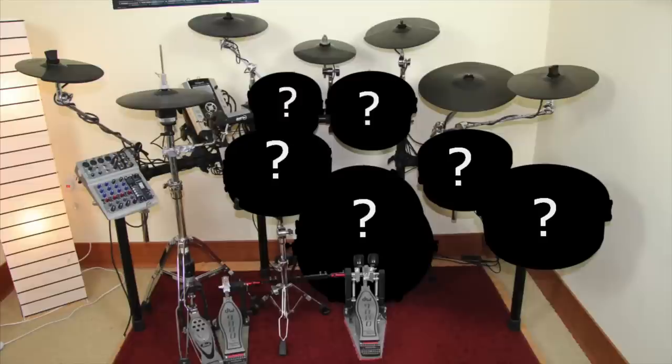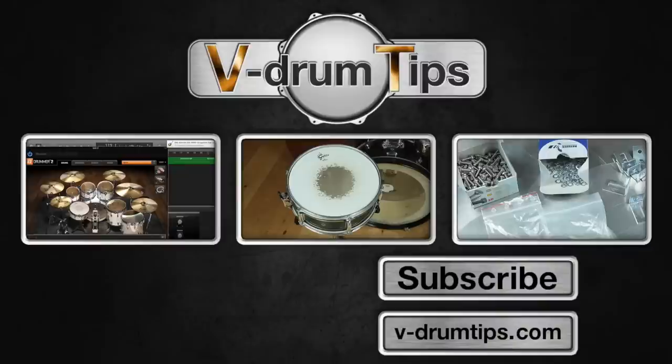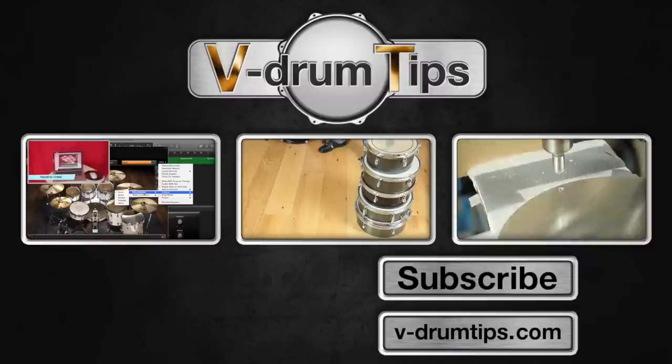That's it for this episode. If you are curious to see the end result, check out the upcoming videos of our conversion project. Click the left box to see an e-drum recording tutorial, click the box in the middle to see part 1 of this project, or click the right box to see part 3. Thanks for watching and see you at the next episode.